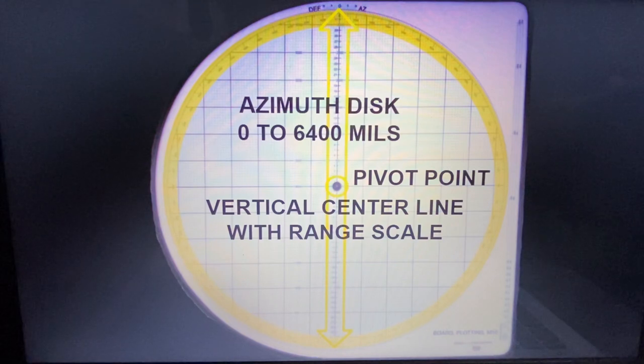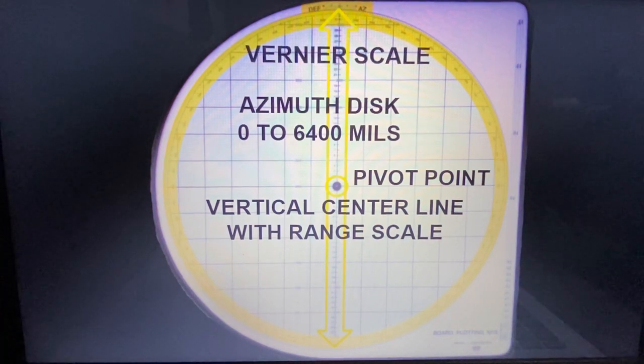Your azimuth disc — that yellow circle here — is the other magnet part that connects to your plotting board base, and it spins freely. It covers the entirety of your mils, ranging from 0 to 6,400. Up top of your plotting board base, you'll see you have deflection, then 10, 5, 0, 5, 10, and azimuth. That is your vernier scale.